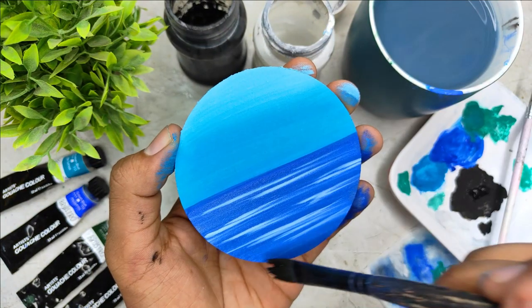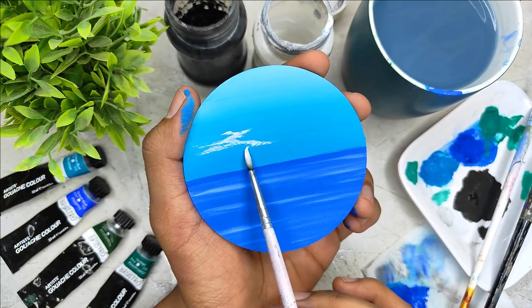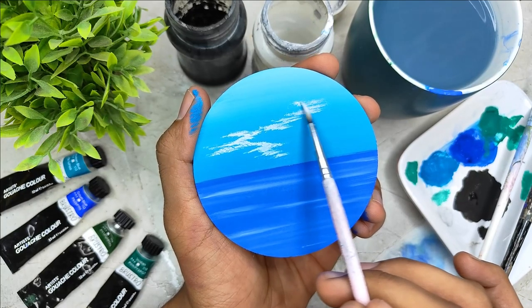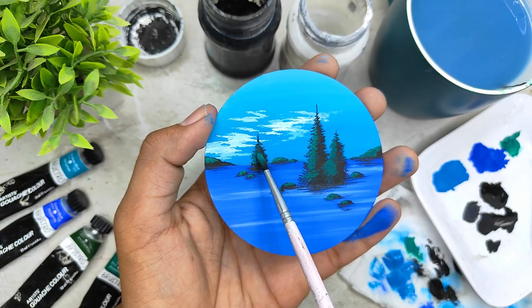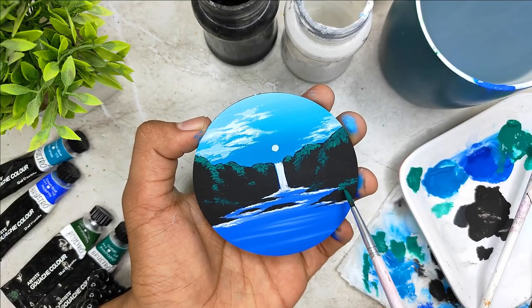We are going to start by painting the background, which is going to have a gradient sky and a water body, creating some beautiful clouds in the sky. We are going to combine minimal elements like mountains, rock bodies, pine trees, etc., to form a minimal and aesthetic seascape.